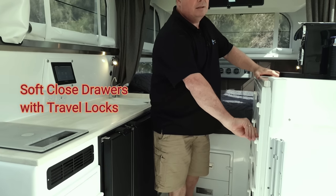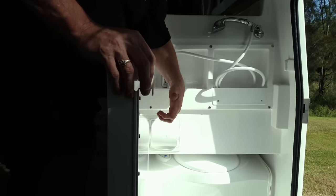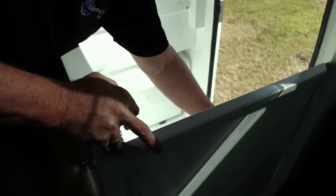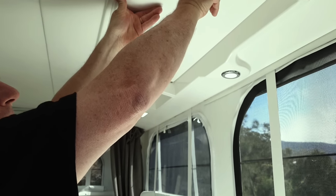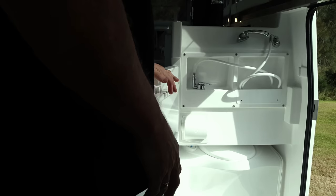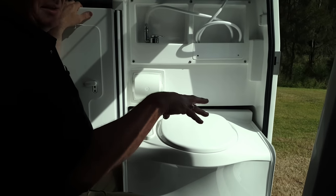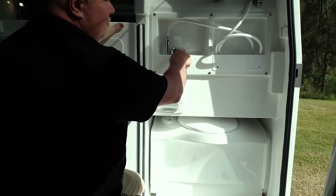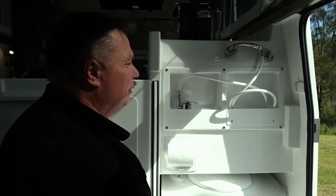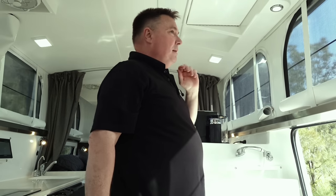I'll show you how the shower works. To make the shower work, you just open this up and unclip our new double-leaf shower door, then the shower comes down from here. The toilet works by pulling it out — you can close it up as a cubicle and leave that out at night if you want. There's hot and cold water here, and the shower head goes up onto the door. And that's it.